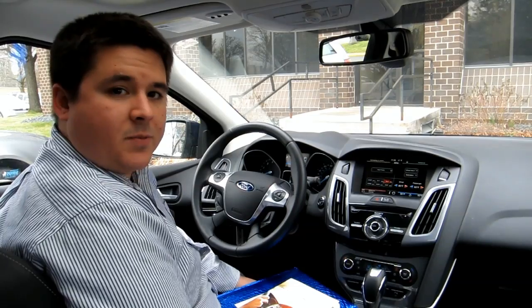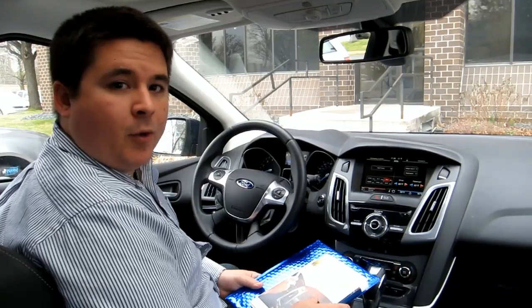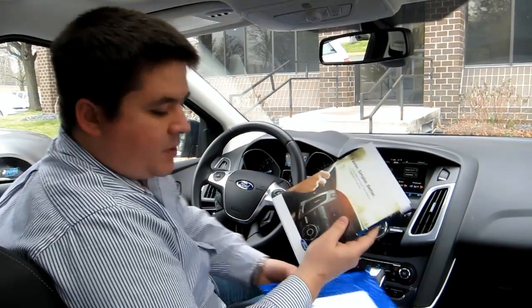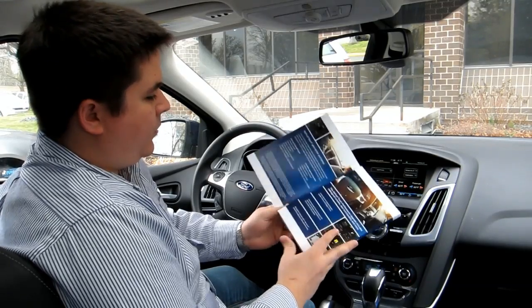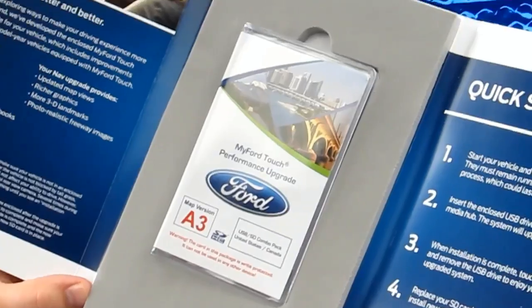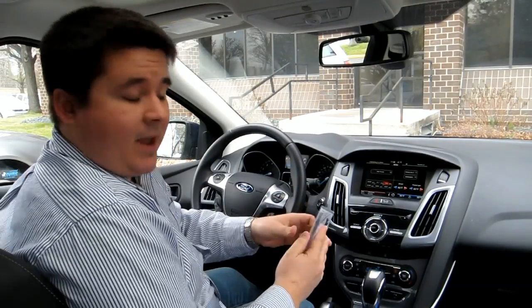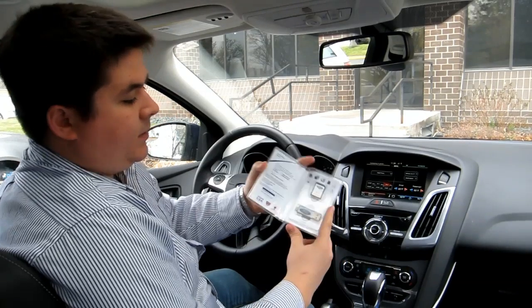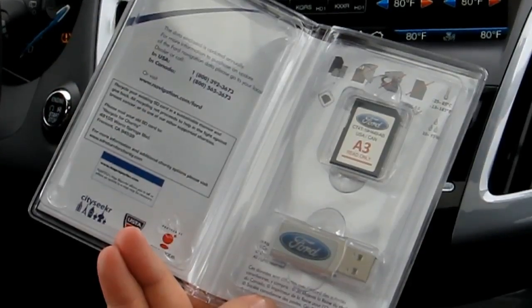The process begins when you get this mailer with this very brightly blue colored envelope in the mail, and inside, depending upon your version of MyFordTouch, you get this folder with information on how to implement the software update. Since this system does have navigation, we have the SD card as well as the USB card, which both have software on it.